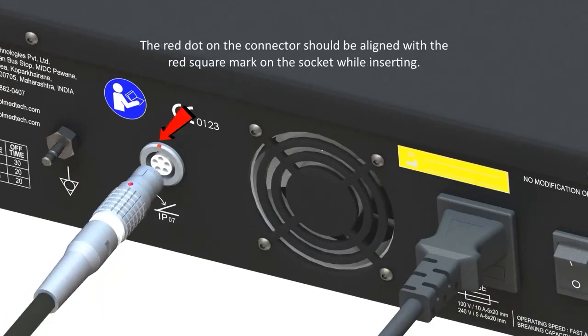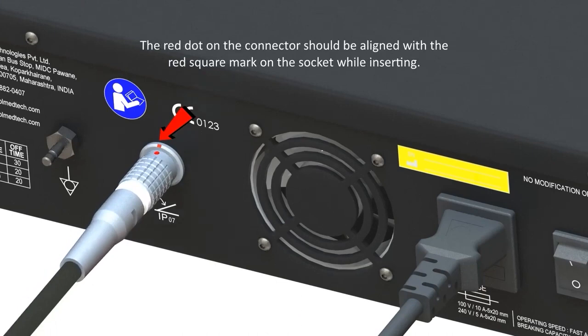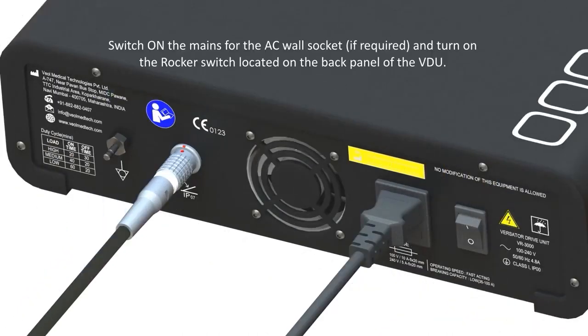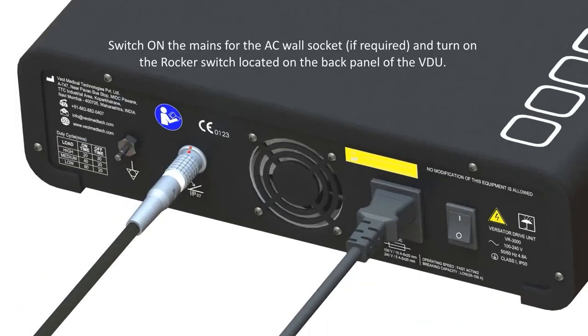Connect the foot switch by inserting the metal connector into the foot switch socket on the back panel of the VDU. The red dot on the connector should be aligned with the red square mark on the socket while inserting. Switch on the mains for the AC wall socket if required, and turn on the rocker switch located on the back panel of the VDU.